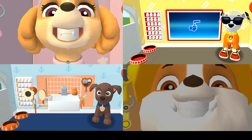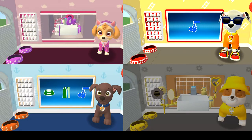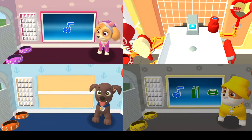You scrubbed each and every tooth! My teeth feel super clean and are shining! Time to wash the pup's paws!